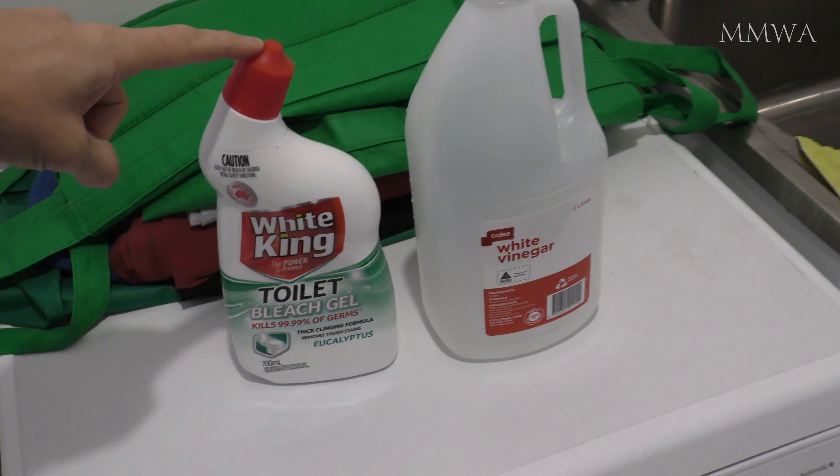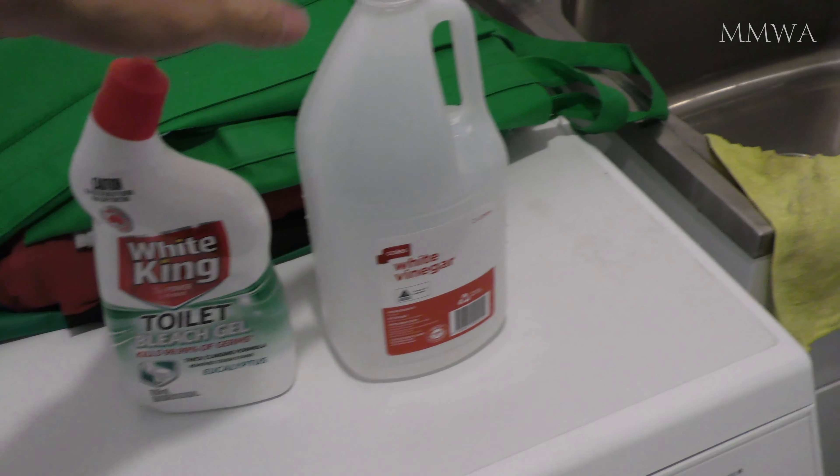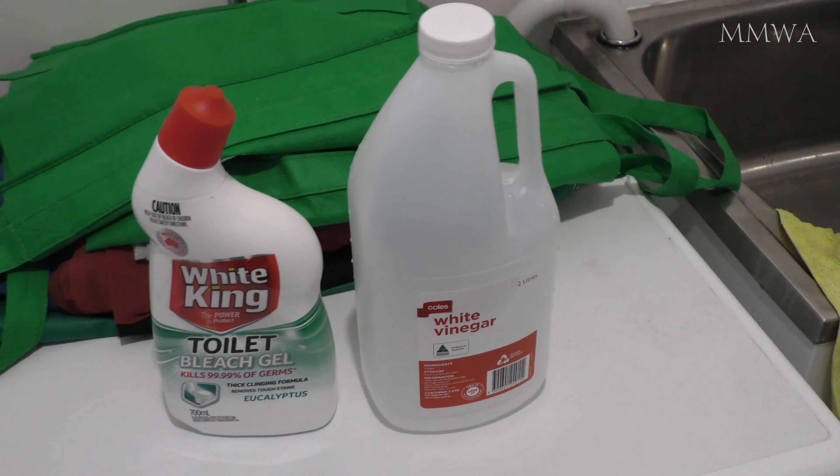I started out with a toilet cleaner with boiling water. Two cycles of this and then finished off with boiling white vinegar. I left that to soak for a while.